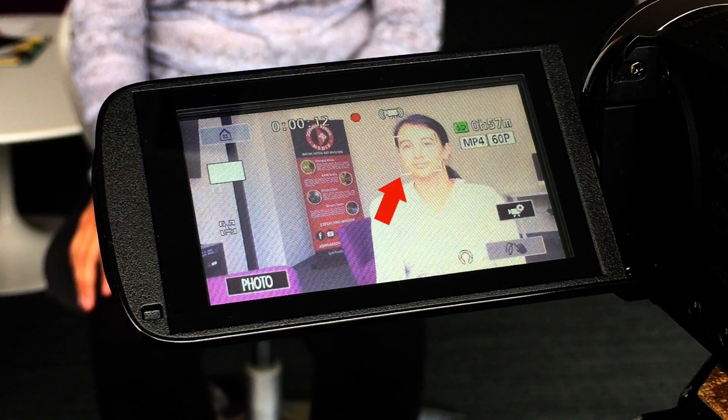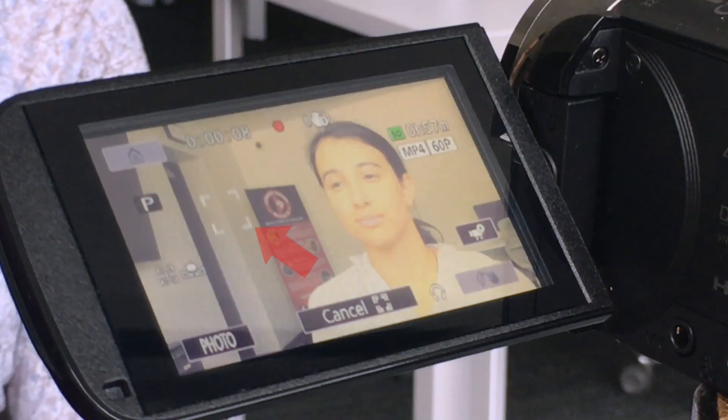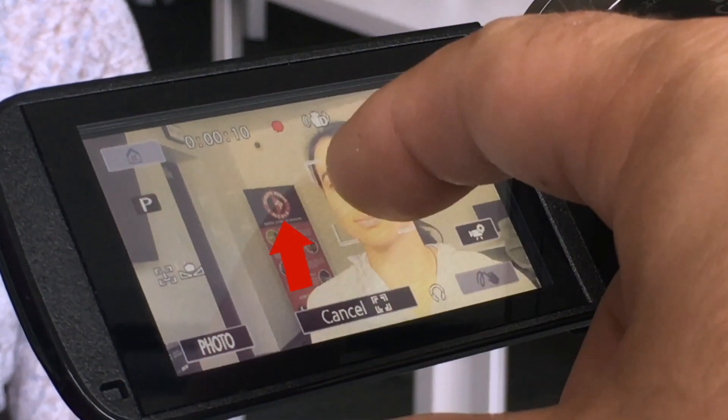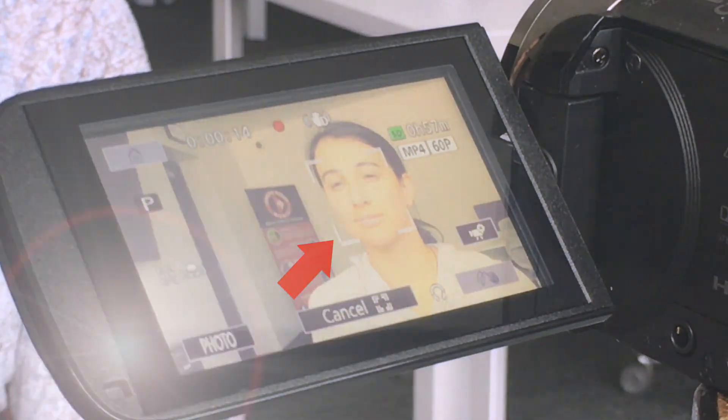Now let's talk about focusing. The Canon Vixia is set to full auto mode and will automatically focus — notice the square following the subject. Pay attention to this when filming to ensure your shot stays in focus. You can also manually set your focus by tapping the screen on the part you want it to focus on. So we've now gone over framing, exposure, lighting, and focusing.